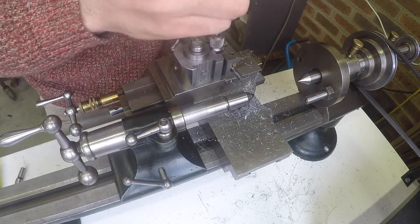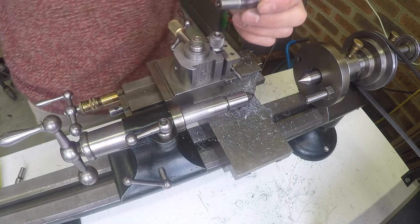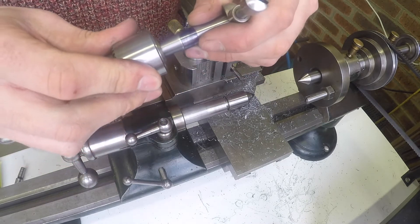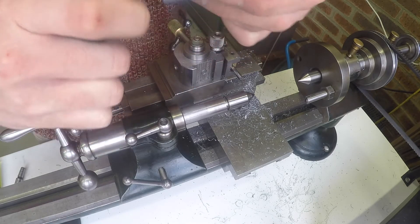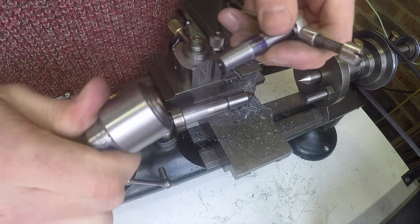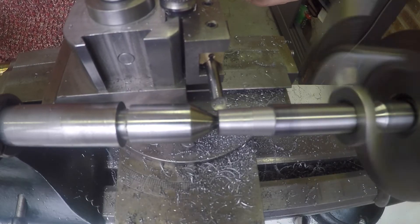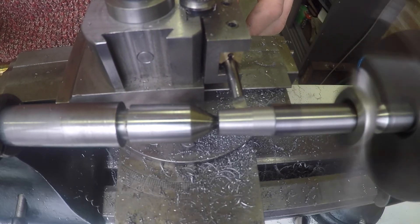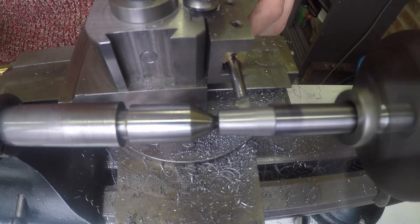I've just taken a quick measurement off camera — I've now got a difference of 1.25mm across the taper. It's just slightly oversized so I'm just testing it out here in the drill chuck itself just to see if I'm on the right track. It seems that the first part of the taper is fitting in quite nicely. So here I'm just taking one final pass to take the taper down to final dimension.